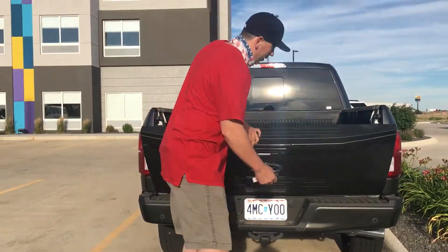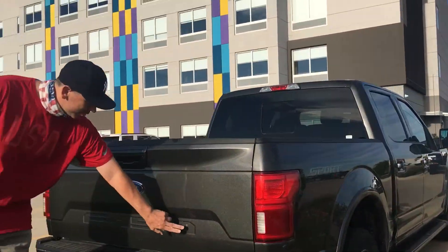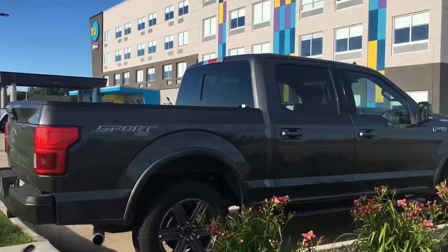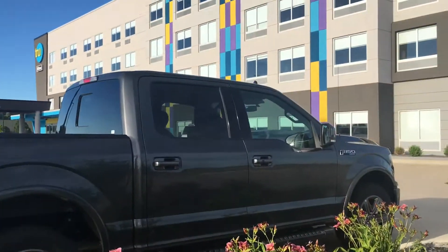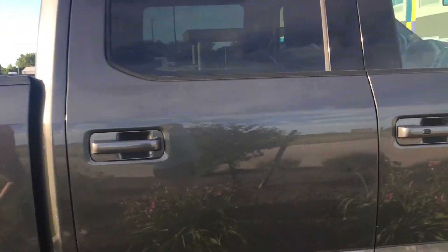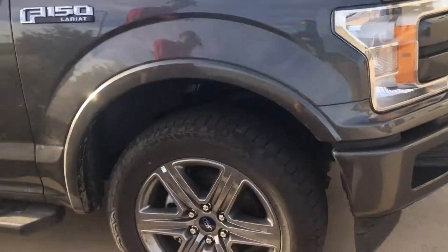You need to walk around, close it up. F-150. Sorry, I parked on the side here. Go around it — wheels.